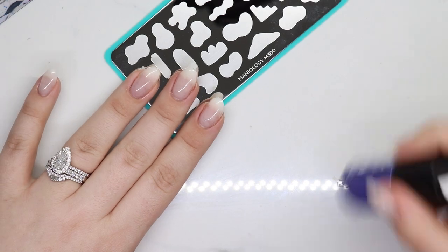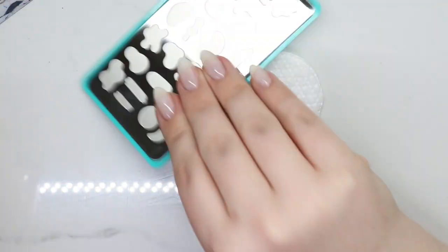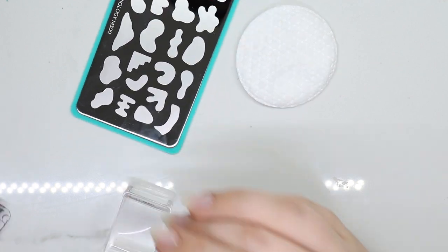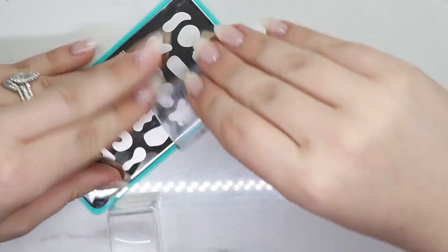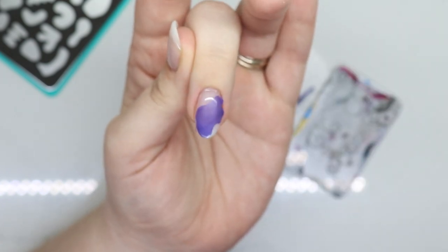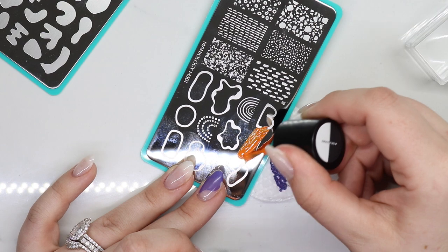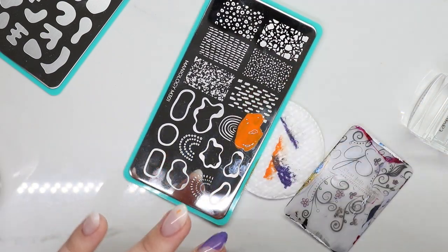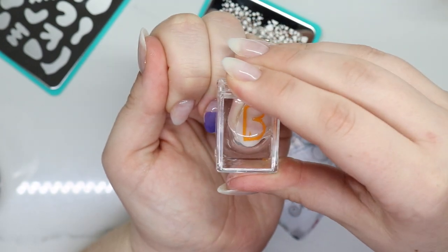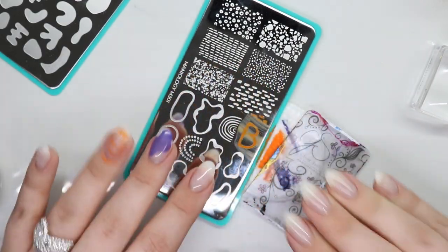I'm not gonna tell you my idea just yet — just kidding. Taking B437, which is this purple shade. And then I'm going to go with the orange, which is B436. Don't be stingy with the polish, especially with these types of patterns. And also B435.